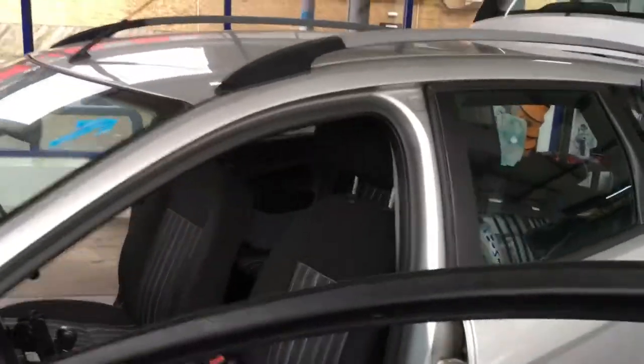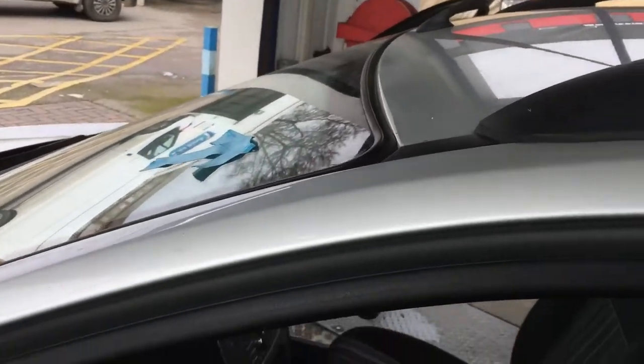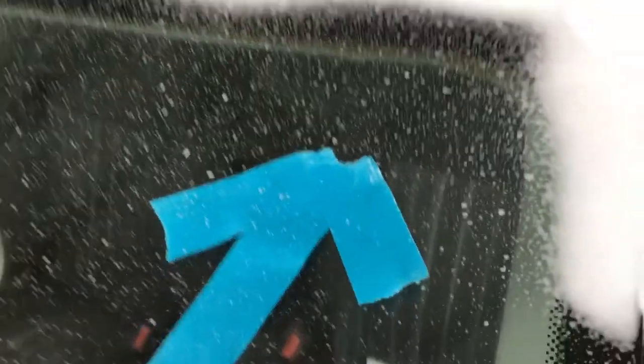What we're going to do is put some compressed air down on the inside of the screen. First of all, you can see the screen actually looks like it's lifted up and not sitting properly. So we're going to spray some foam on there and then put some air up on the inside of the screen.